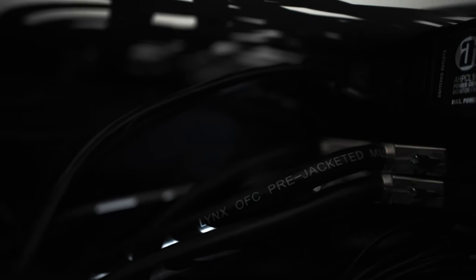As you can see, there is a hell of a lot of cable behind here, which is going to make it an absolute nightmare to switch the two units over. But we press on.